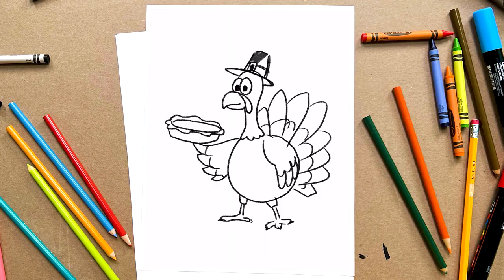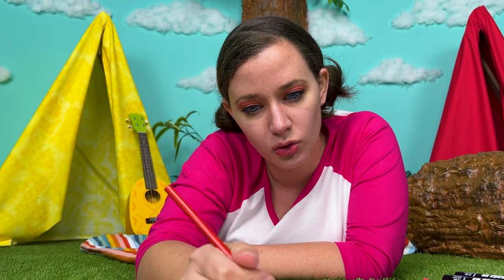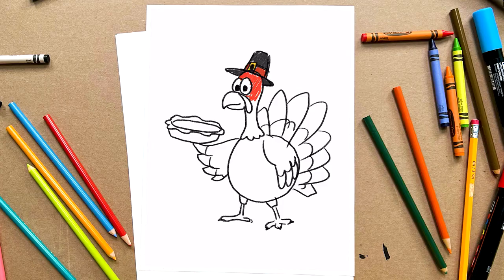Now let's add some color. Adding colors is so much fun. It brings your drawing to life. So many colors to choose from. There is no wrong or right.